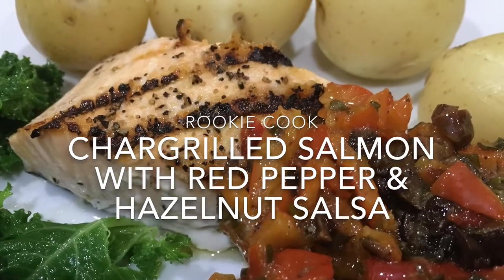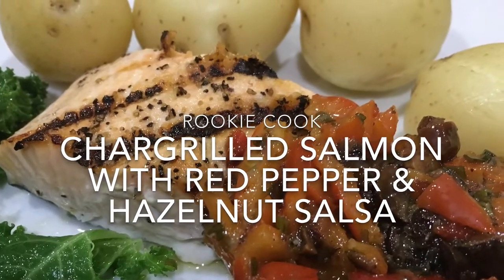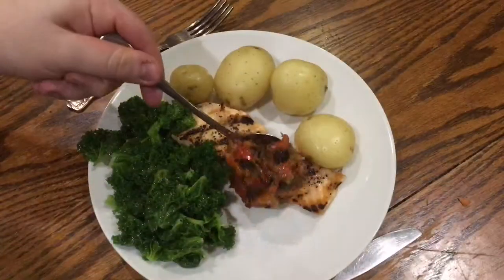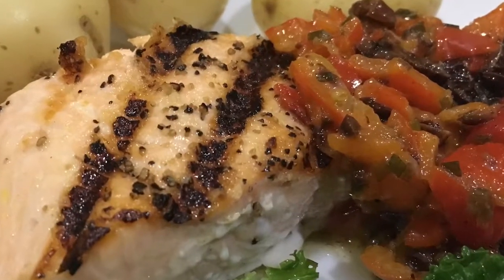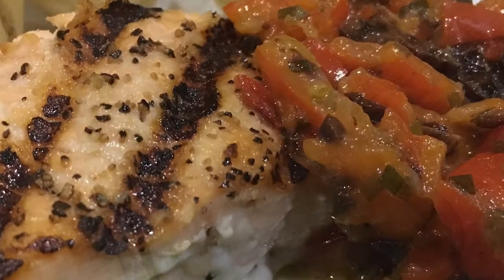Hi guys, today I made this char-grilled salmon with red pepper and hazelnut salsa and it was so easy and delicious and it was really healthy as well, totally worth doing, especially if you might be trying to lose weight at the moment.